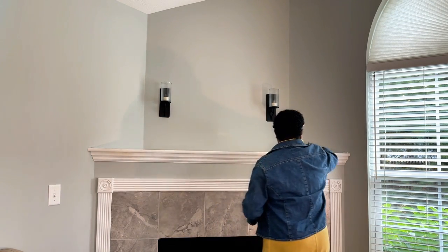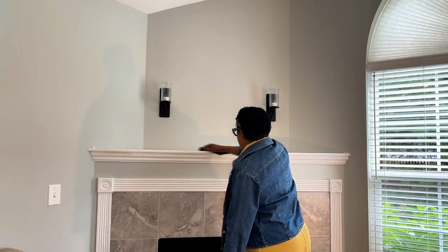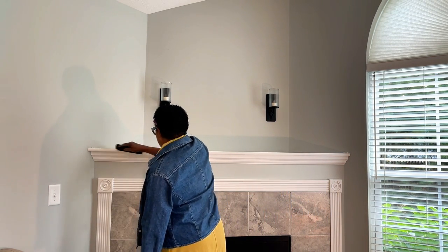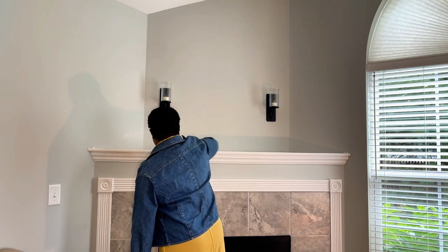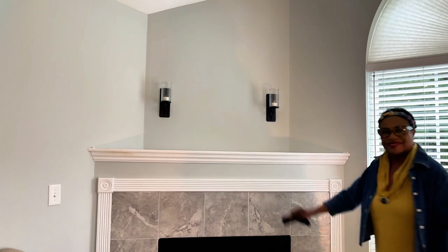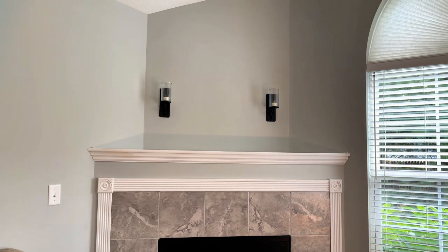This is a simple but beautiful fall mantel. The first thing that you want to start off with is a clean mantel. Get rid of some of those dust bunnies and other tidbits that are just hanging around.